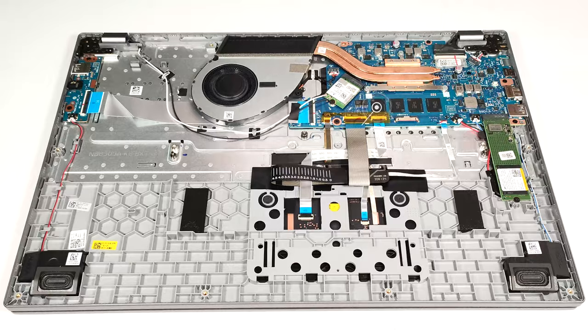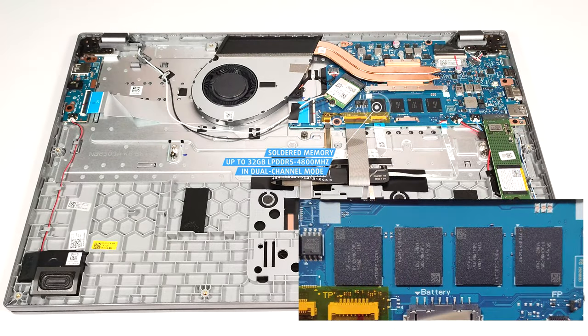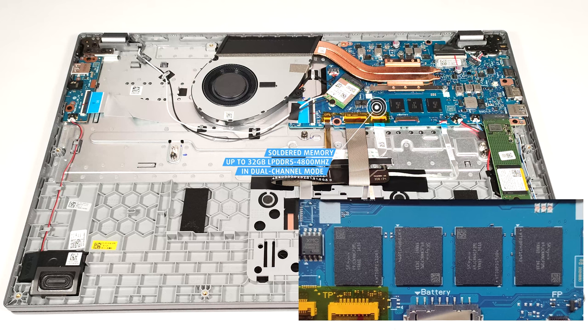As you can see, the memory is soldered. Still, you get up to 32 gigabytes of LPDDR5 4800 megahertz RAM in dual channel mode.